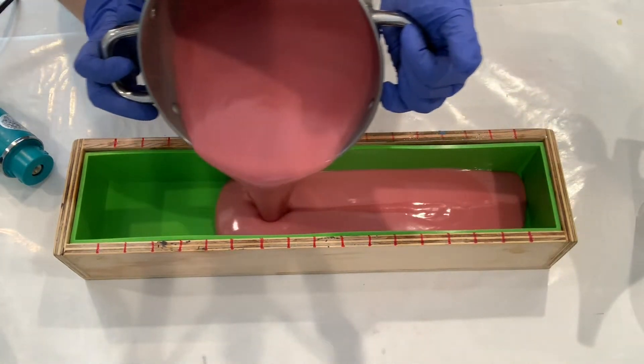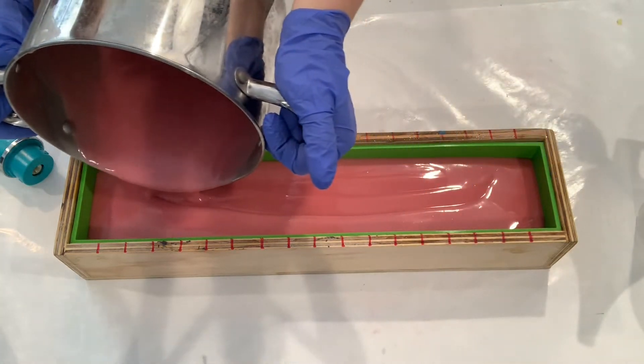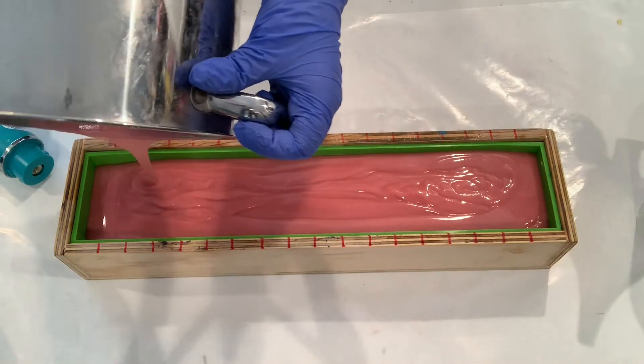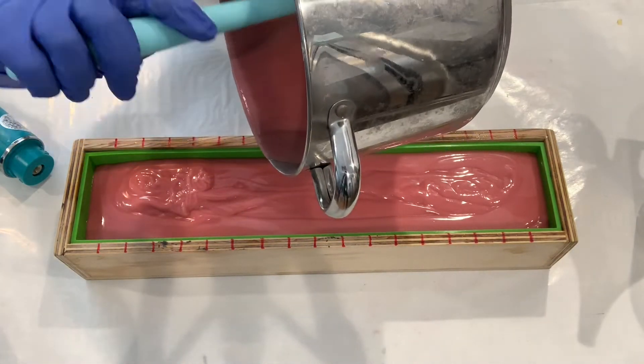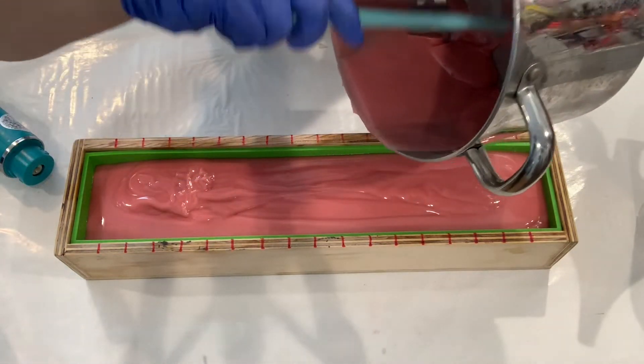We are at a good trace now and we're going to go ahead and pour this into our mold. It's pretty simple because it's only one color, so we don't have a lot going on — it's fairly quick. I'll scrape out my pot here and then we'll get ready to get our activated charcoal in.